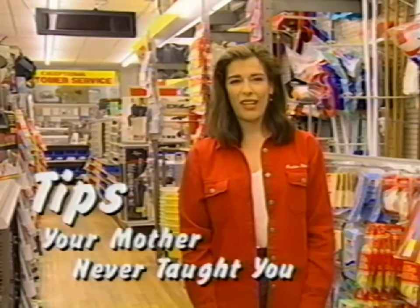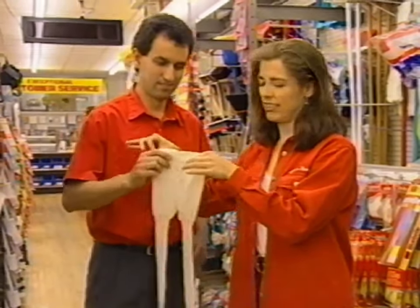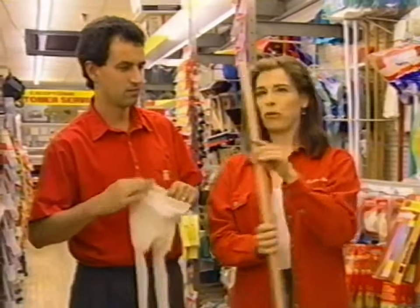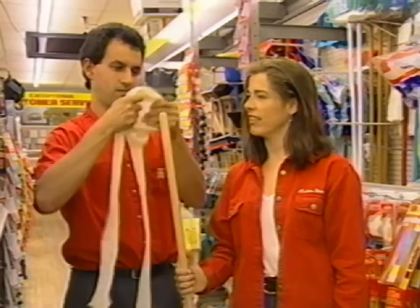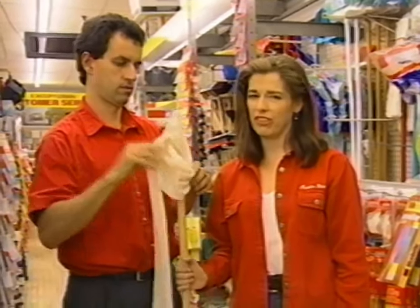Winter time is an ideal time for obscure maintenance tasks, but I'll need a little help on this one. Malcolm, please join me. Please take this pair of pantyhose and put it over this broom handle — just one leg. Now, while Malcolm is doing this, let me explain a little bit of what we're doing here today.